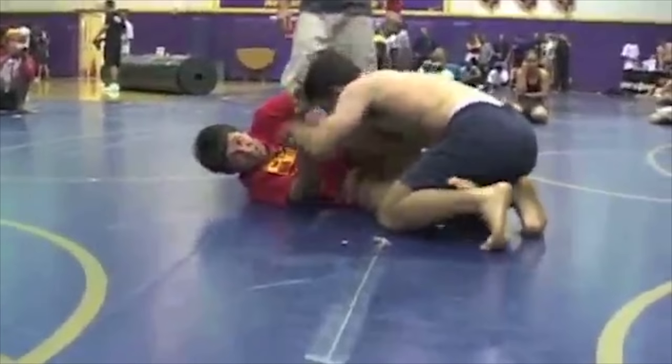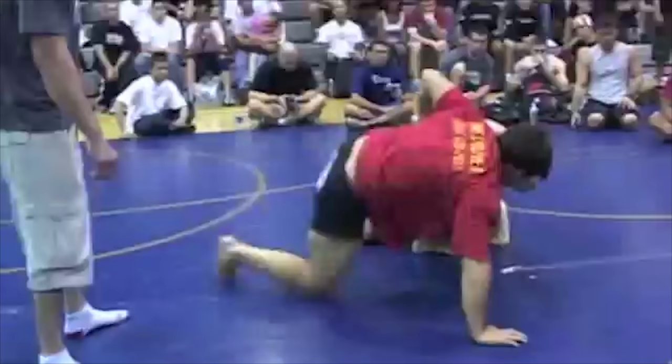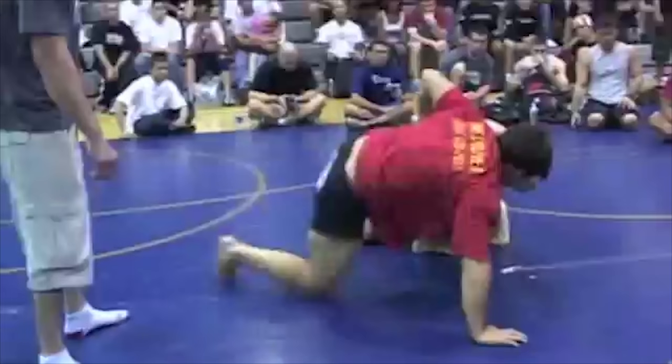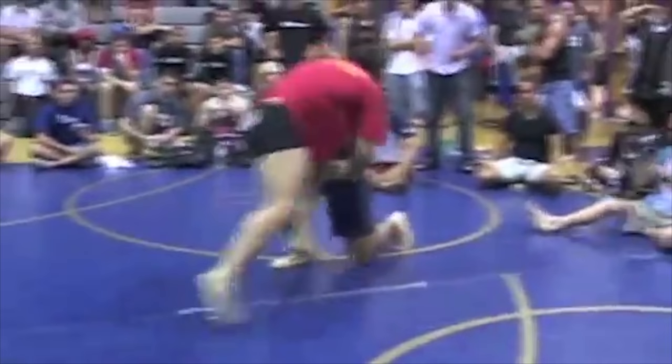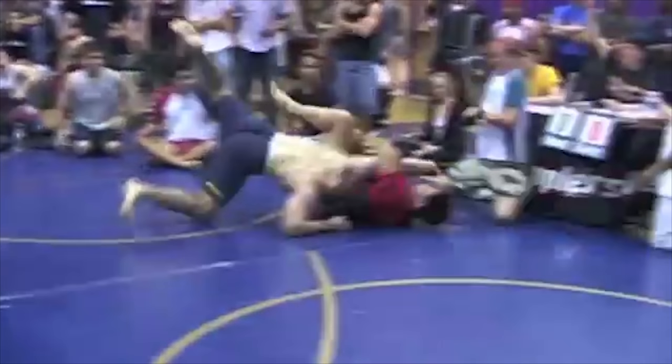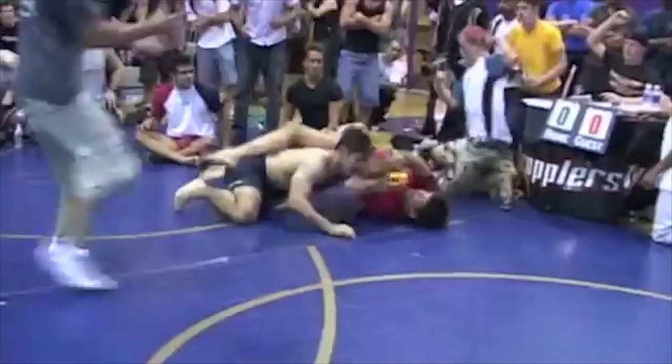Looking at that final sequence: with a few seconds left he needs to make something happen. He pushes me away to create space and stand up — which he does successfully. Standing up creates scrambles and you need scrambles to create an opportunity. I'm on a head inside single leg. He starts attacking the far arm for a head inside single leg Kimura trap, but when he goes down he doesn't have enough pressure on my shoulder — his elbow slips away, meaning there's no leverage to attack the arm. That makes it easy for me to escape and get on top. That concludes the match.